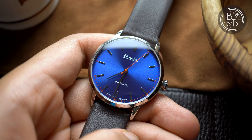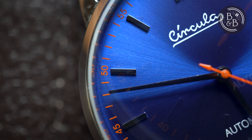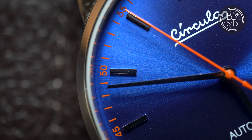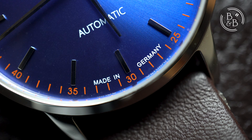The dial is beautiful, and they've done a great job selecting their colors. The sunburst blue base is an excellent shade of blue and works well with all the orange accents. You have an outer minute track printed in orange with Arabic numerals for every five-minute increment — the quality of printing is good. You then have polished applied indices for each hour marker. The finishing is good, but I noticed a bit of dust and dirt on most indices. Not uncommon for a $350 watch, and none of this is visible to the naked eye, so we're good.